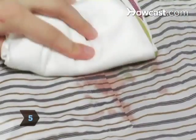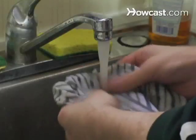Step 5. Dab a little liquid enzyme detergent into the wine stain — find it at the supermarket. Let it stand for about 10 minutes before rinsing with cold water and rubbing out the stain.